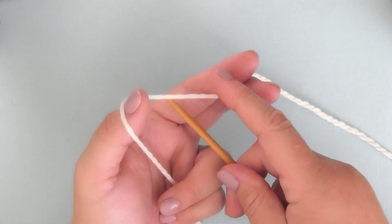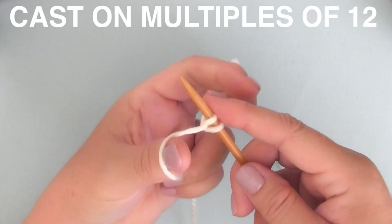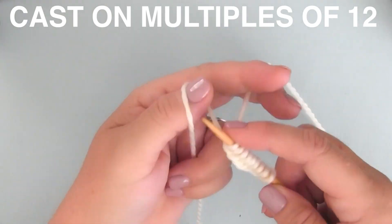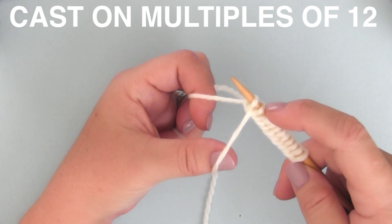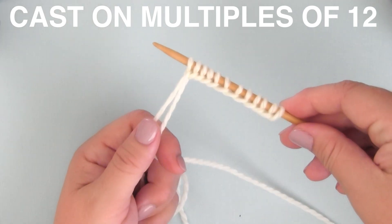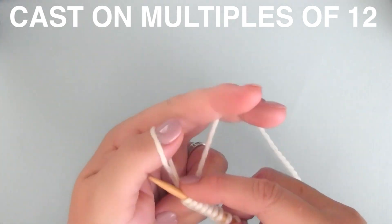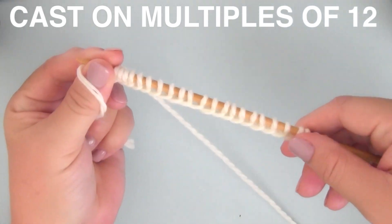To begin, we are casting on. I'm going to use the method with no slip knot that I recently posted. We are casting on in multiples of 12 — that's 12 stitches. This is the long tail cast on method. Once you have 12 stitches on your needle, you can continue to add more in multiples of 12. For this example, I'm doing two multiples of 12, adding 12 more for a total of 24 for this little knitted swatch.